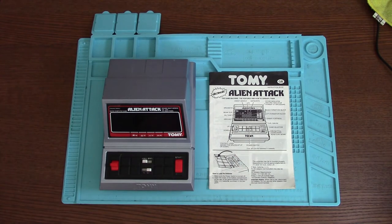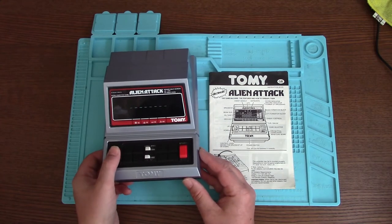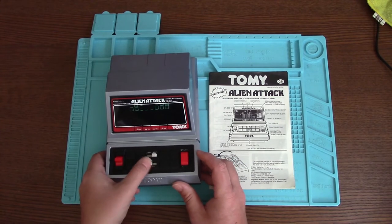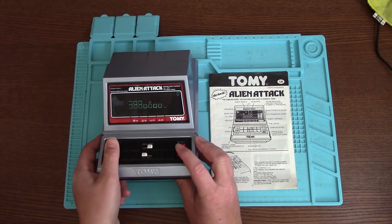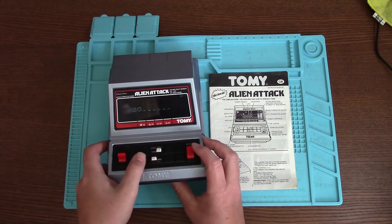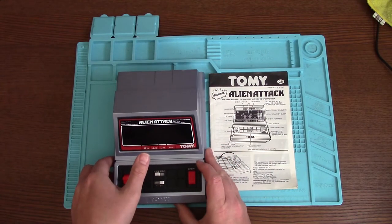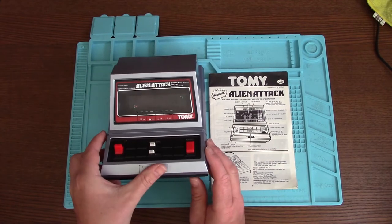Let's switch it on. It does come on, but nothing's happening. I can't hear any sound either. It did say there was sound, but there's no sound either. So there's no sound and the buttons don't do anything, but the screen works.